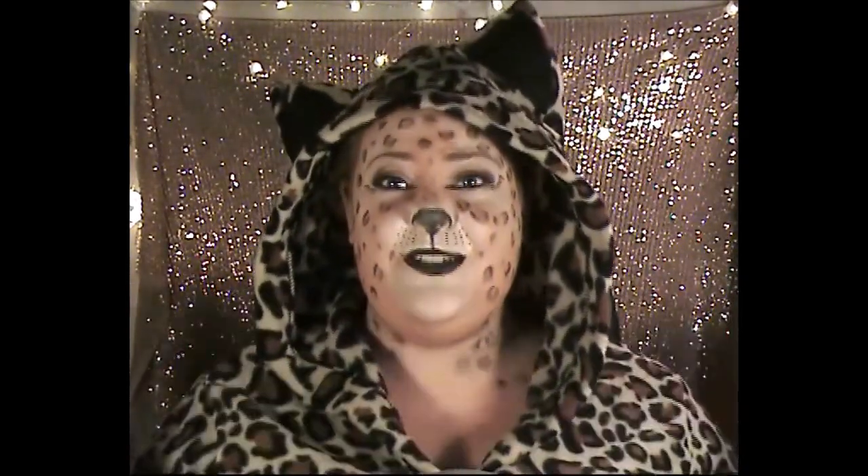And we're done! This is my leopard look complete with a really cute costume. Thank you so much for joining me today for this Halloween makeup video. If you enjoyed this video, give us a thumbs up, and if you're not subscribed, hit subscribe below. We have more Halloween makeup coming up soon — I hope everyone has an amazing weekend and I'll see you all later, bye!